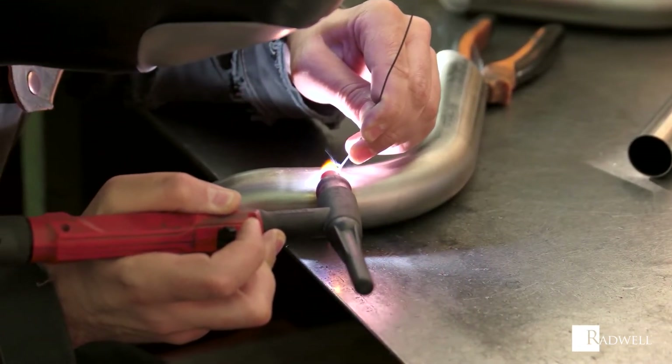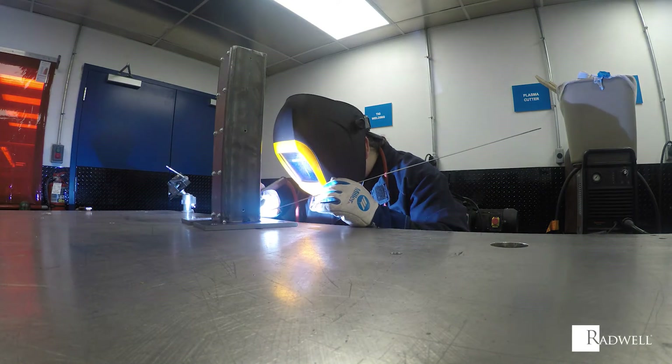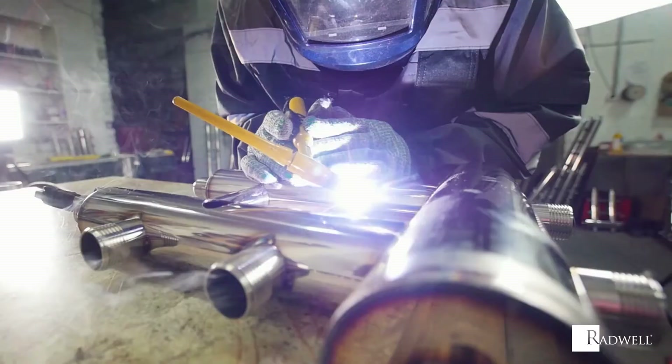This includes mild steel, stainless steel, aluminum, magnesium, copper, titanium, and more.